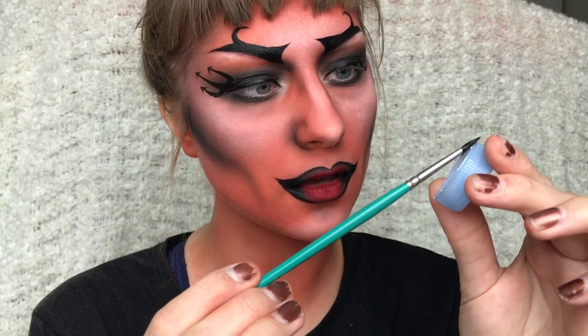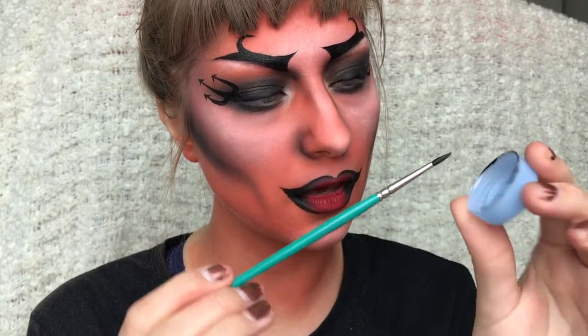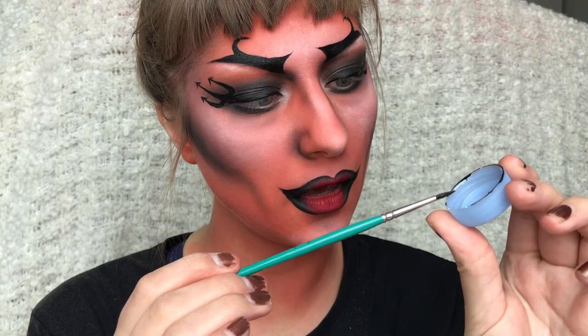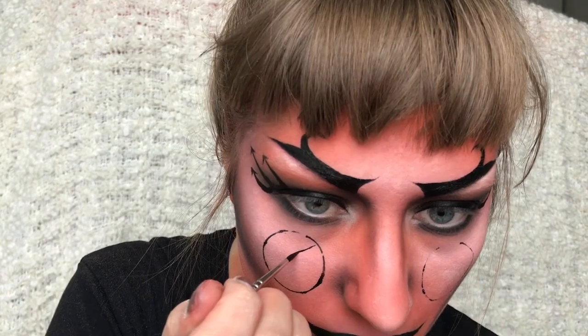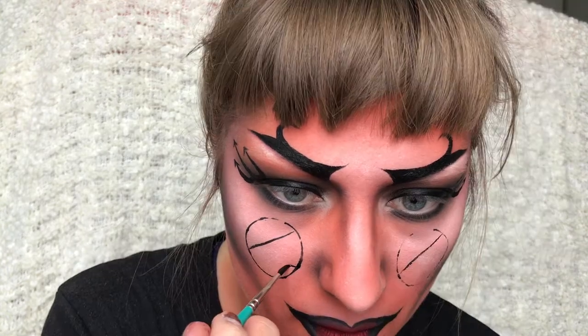Then I'm taking this bottle cap and applying face paint around the edges of it just to make a stamp for the cheeks. And then I'm just drawing the star in the centre of it.